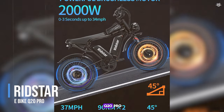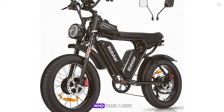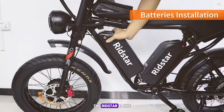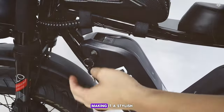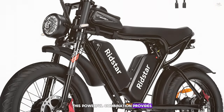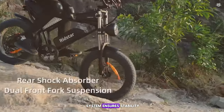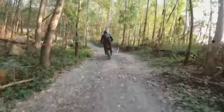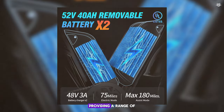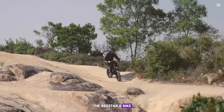Coming in at number 3, we have the Ridsta E-bike Q20 Pro. This e-bike is designed for those who want a high-performance ride with plenty of power and features. It comes with a sleek and modern design and is equipped with a dual motor system featuring two 1000-watt motors, one in the front and one in the rear. The e-bike comes with a 48-volt 20Ah lithium battery, providing a range of up to 60 miles on a single charge.